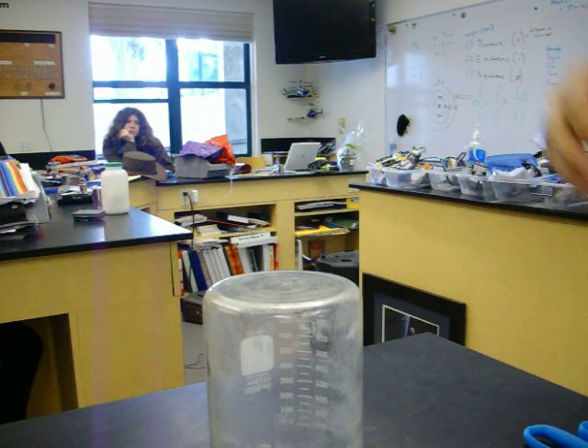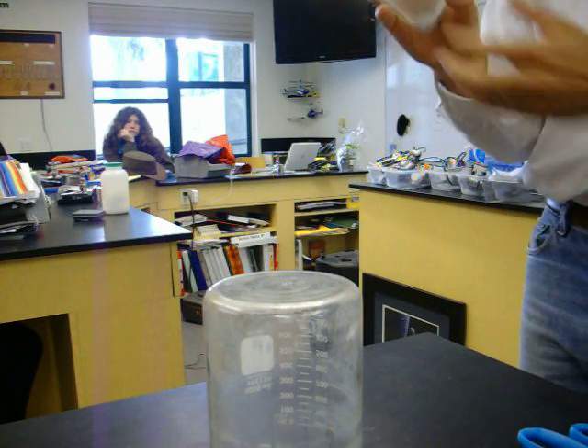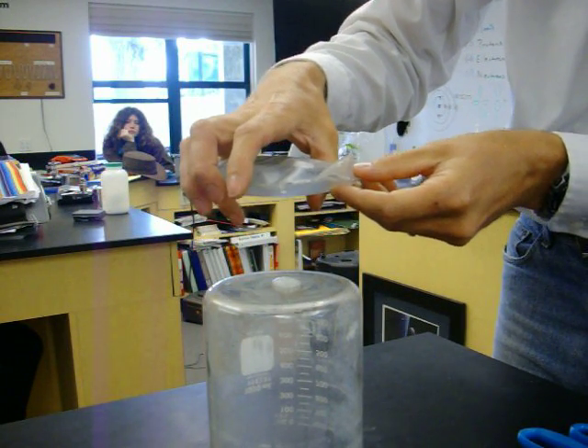There we go. We got it. Okay, now we'll see what happens here. So we're going to pour this onto... there we go.